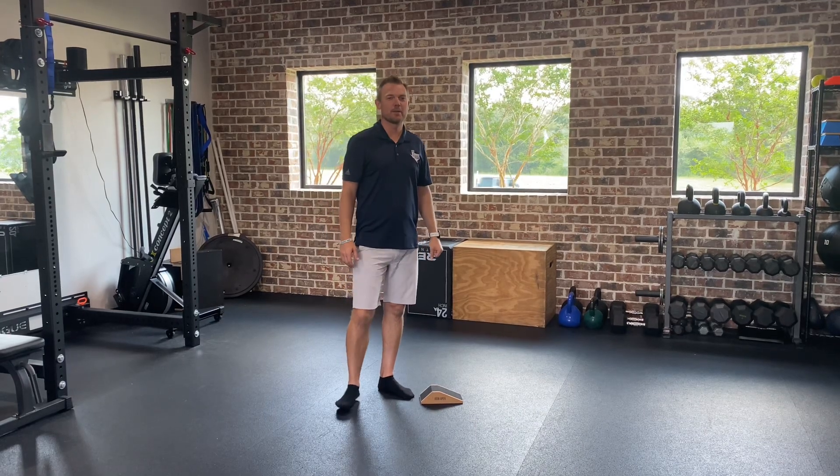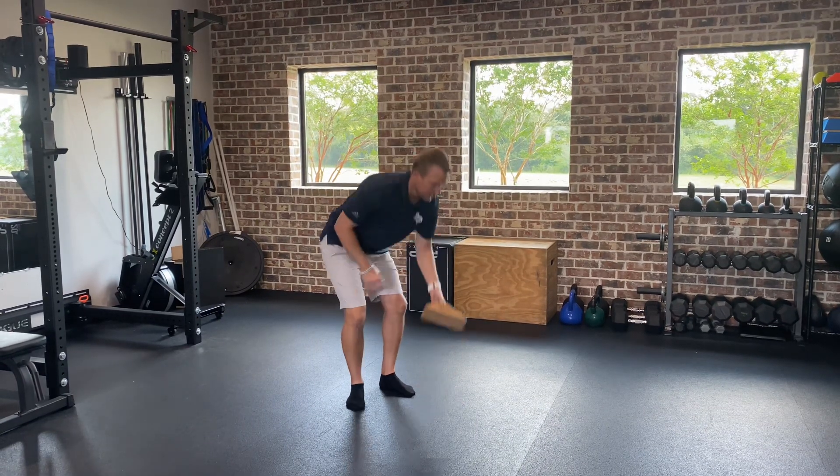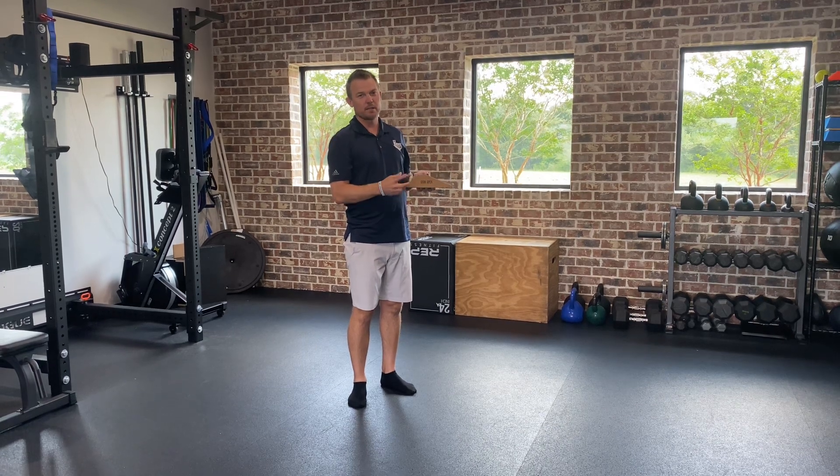This is a knee over toe lunge on the floor, and I'm using these heel wedges from Iron Apex, which you can purchase in the link below.